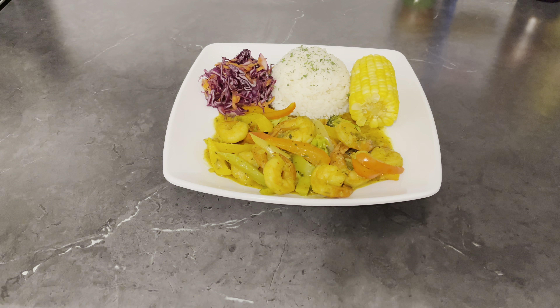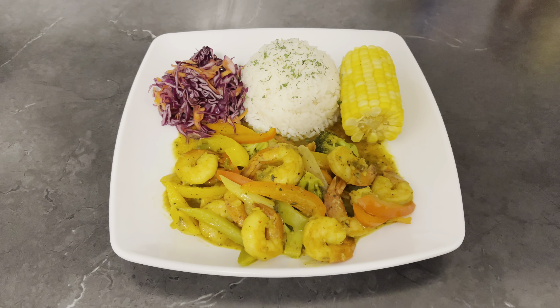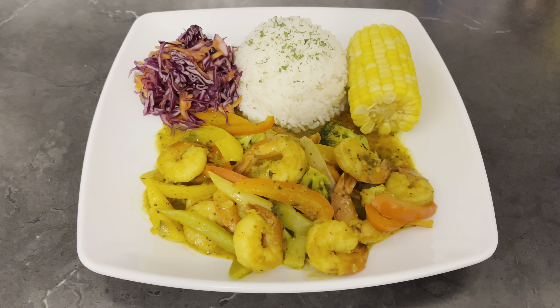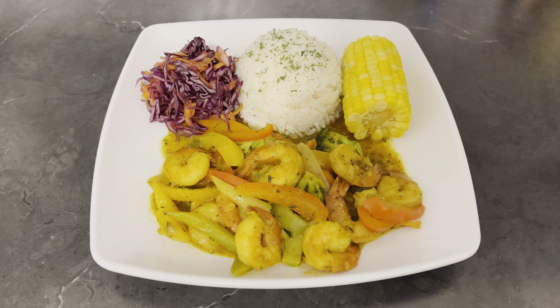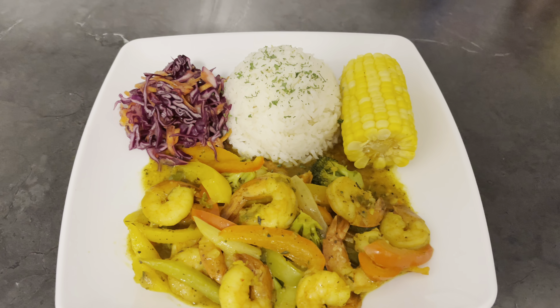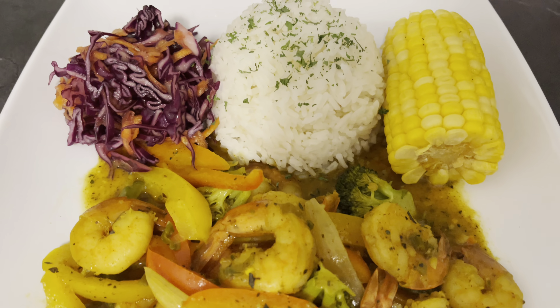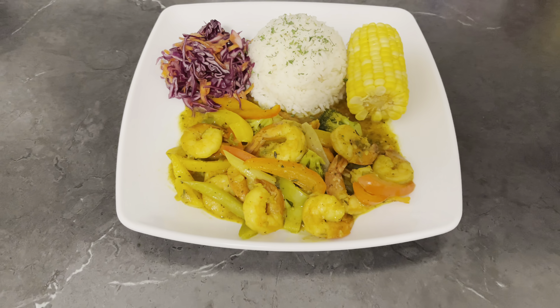Here is the finished product of my coconut curry shrimp. Look at that — it looks delicious, and it tastes delicious too. You guys should be tasting this right now — it looks wonderful.